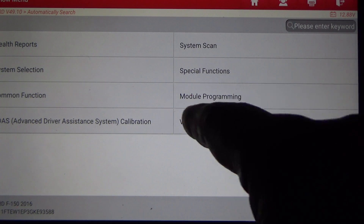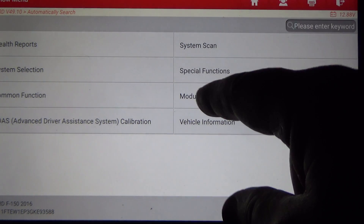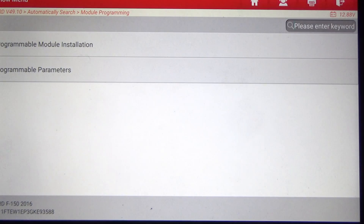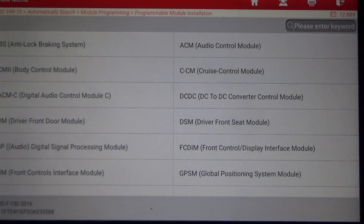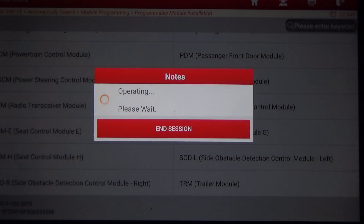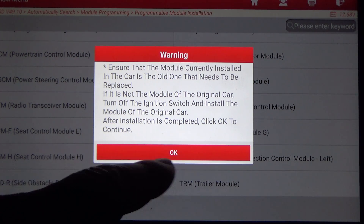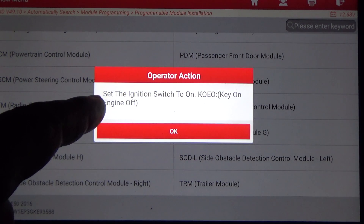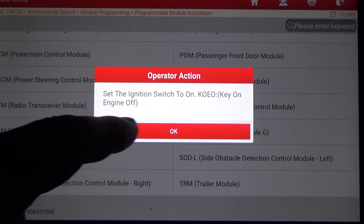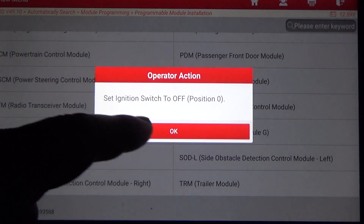I've noticed this scan tool has a Module Programming section, so before we get into special functions let's click on that. Under Programmable Module Installation, if you were installing a new module — let's select PCM — it instructs you to ensure the module currently installed is the old one that needs to be replaced. If it is not the original module, turn off the ignition and install the original module, then click OK. We're going to walk through this just to see what it does — set the ignition switch off.